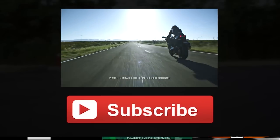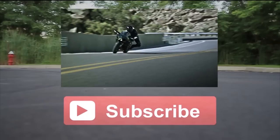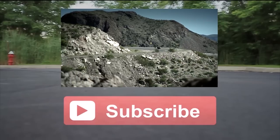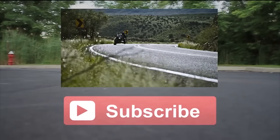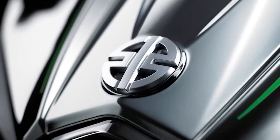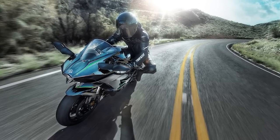The wheelbase is 57.3 inches. It's only coming in one color — the mirror-coated black. It looks so sexy, so I'm not going to complain about that. The MSRP is $25,000. Finally, we get to know the price of this bike — $25,000 for the Ninja H2 street bike.